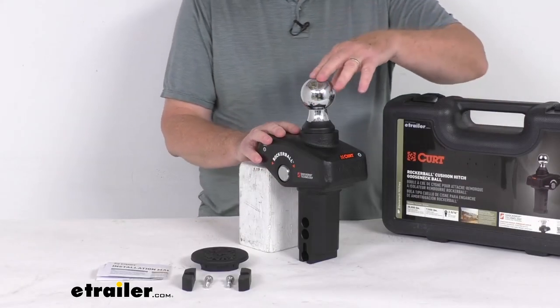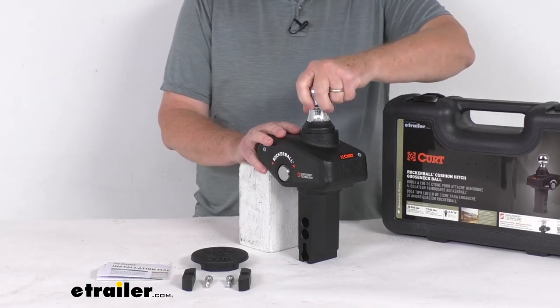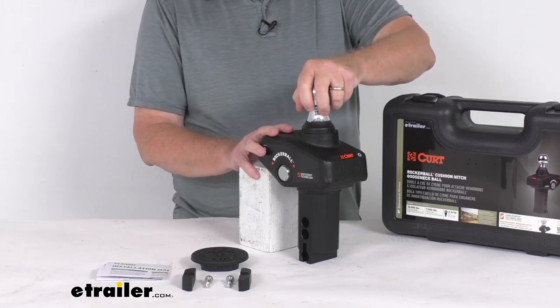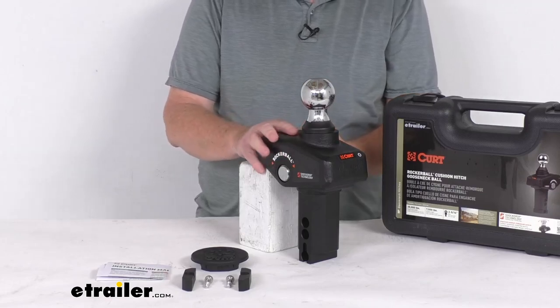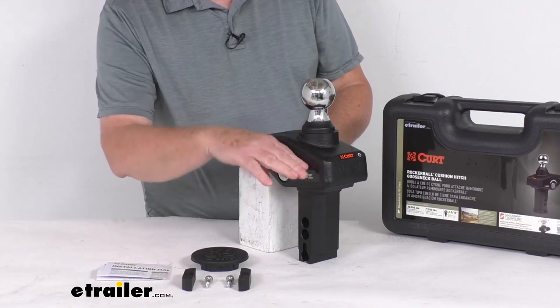This hitch ball is designed to fit into either your Curt or your B&W gooseneck hitch with either the round or the square gooseneck ball hole. It uses integrated shock drop technology, which means it has cushion isolators to reduce rattling and vibration for a more comfortable ride. You can see this pivot pin here that this will rotate on.